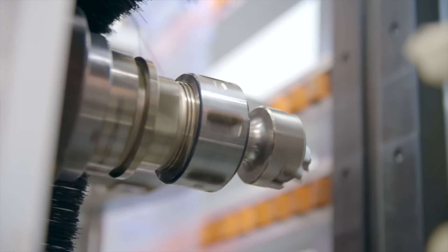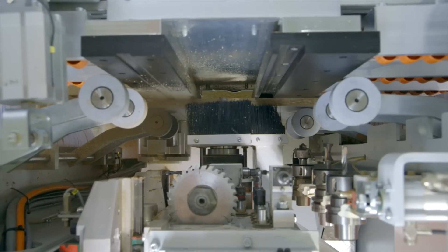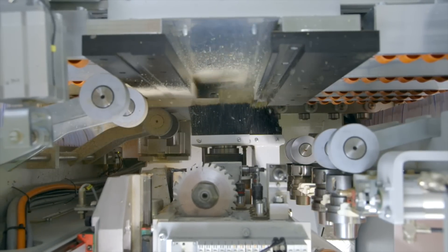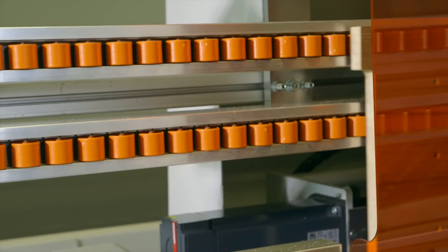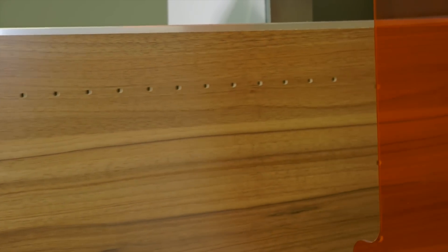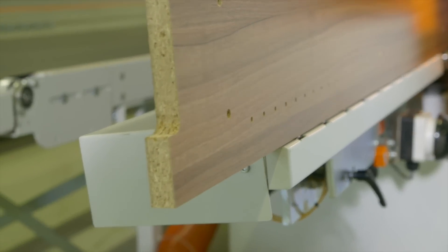The heavy-duty 5.6 kilowatt spindle offers a tool diameter capacity of up to 80 millimeters and is also ideal for edge profile machining. The results are absolutely precisely milled and drilled workpieces, perfect on all four edges and front.